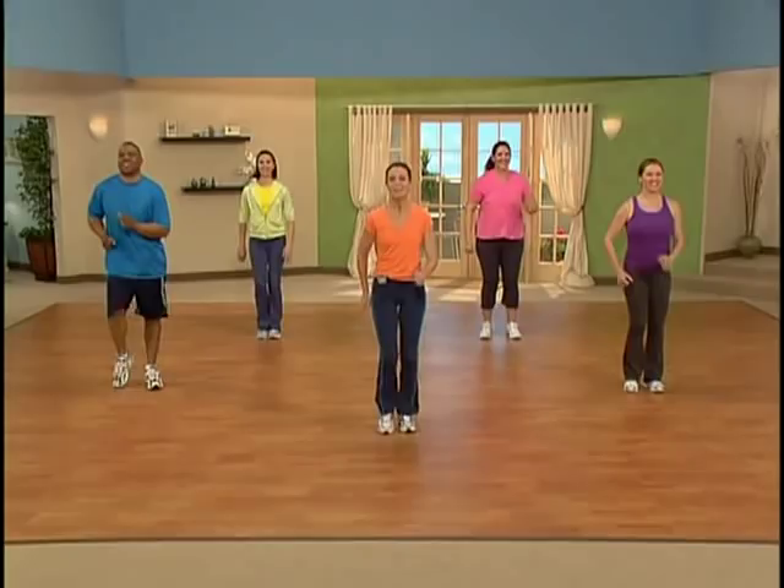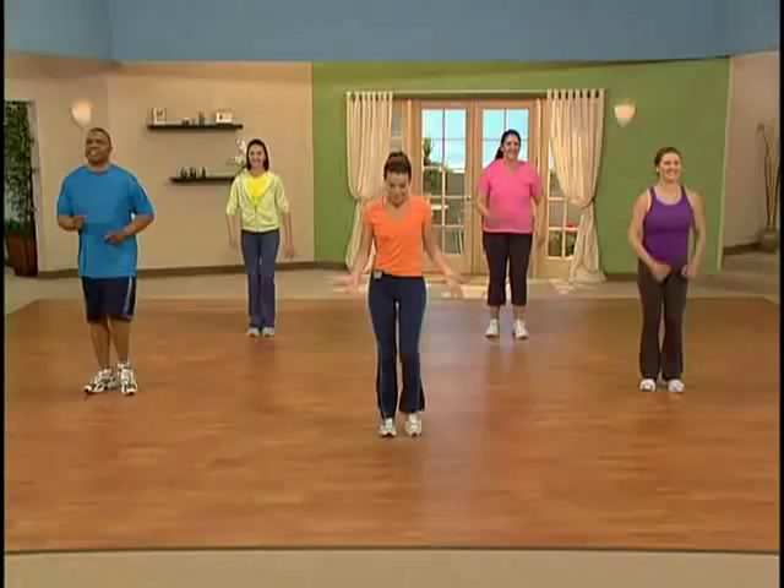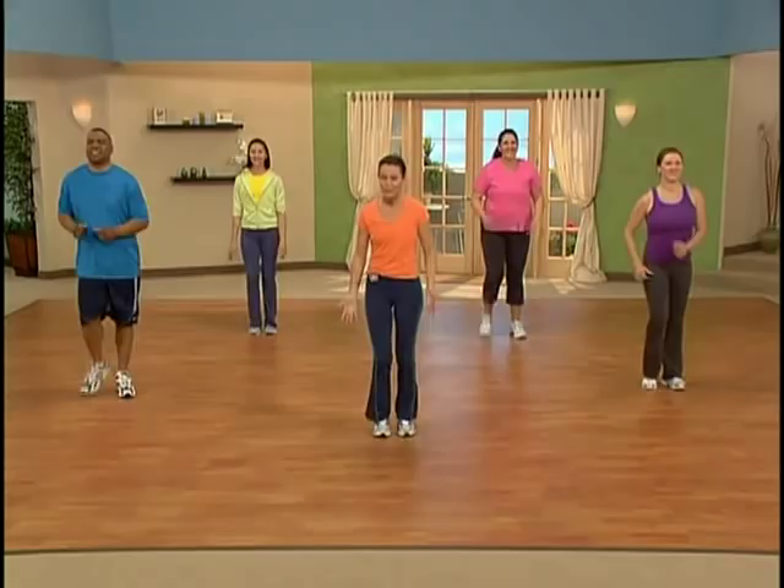Welcome to Weight Watchers 10 Minute Power Walk. I'm glad you're with us today. Now if you've got a pedometer, now's the time to grab it and use it. You can track all the steps you take in this 10 minute walk. Now we're walking right here at what I call home base — we're simply walking in place. Use your arms as much as you can. Pick up those feet. This is a power walk.